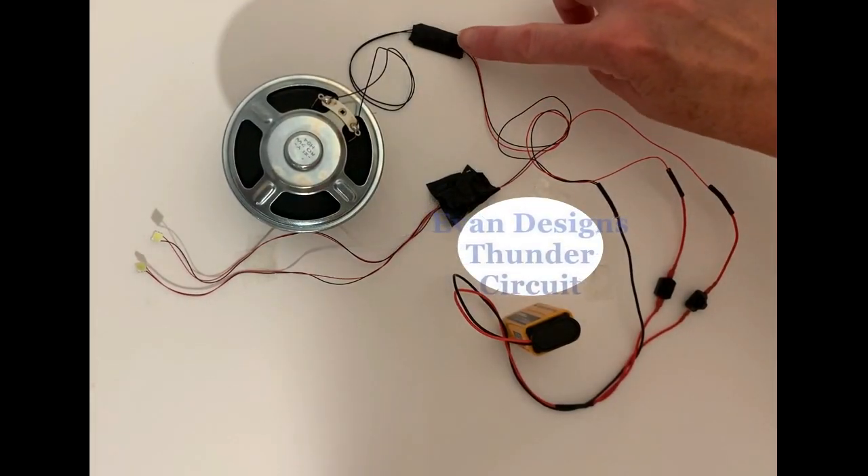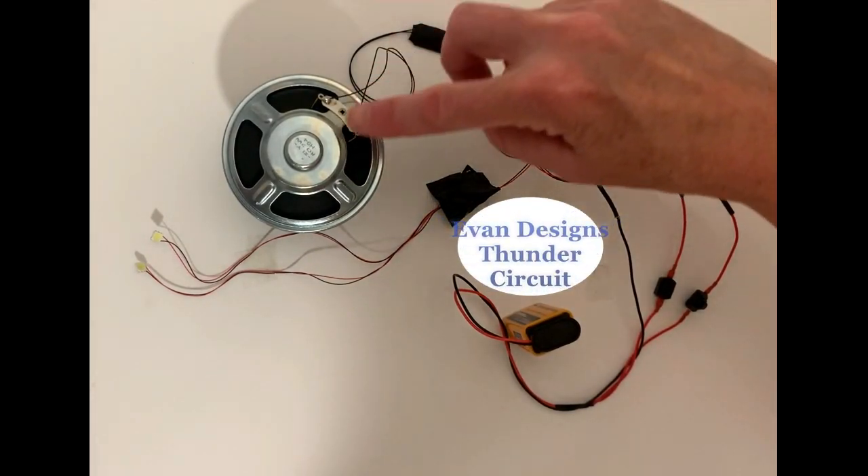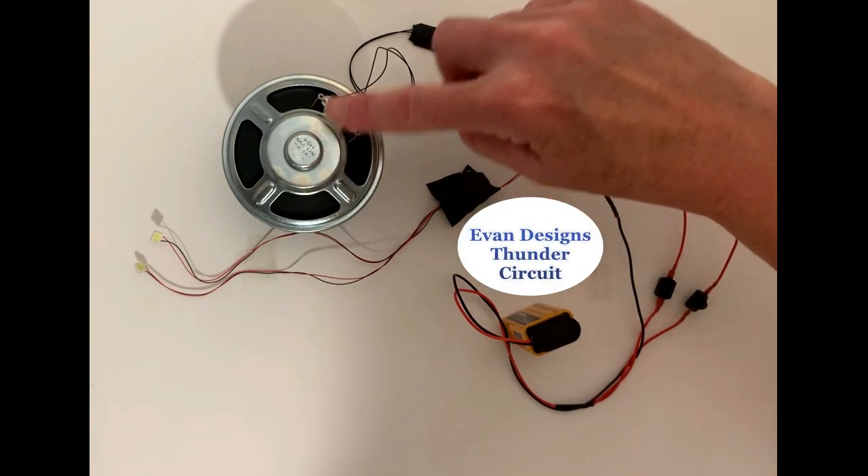This is our thunder circuit. It's a nice small circuit. We've opted to include our large speakers so you get some good bass sound.